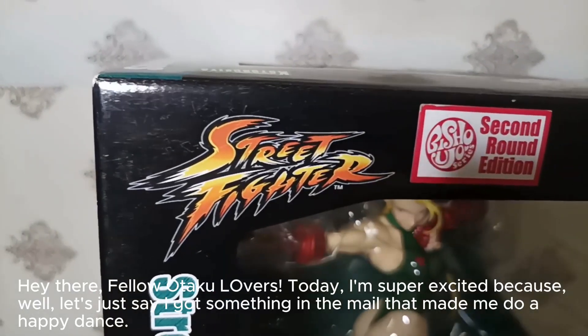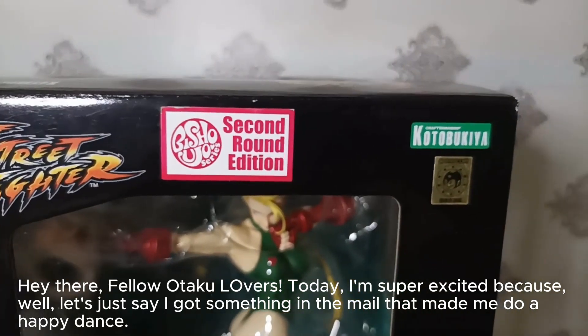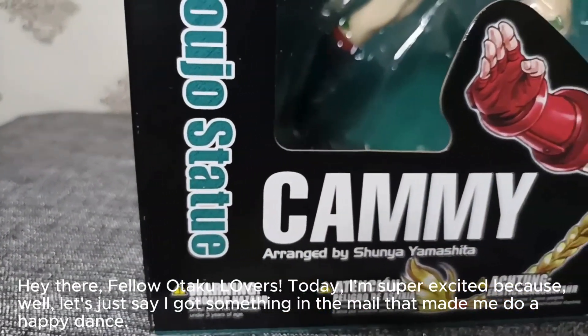Hey there, fellow otaku lovers. Today I'm super excited because, well, let's just say I got something in the mail that made me do a happy dance.